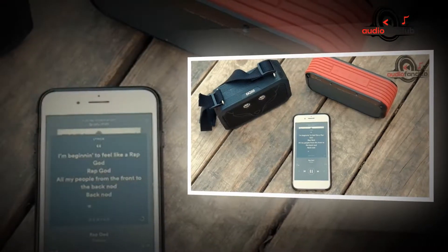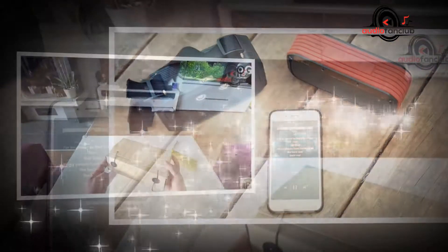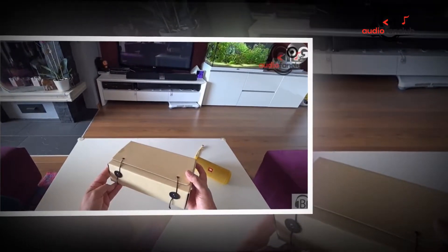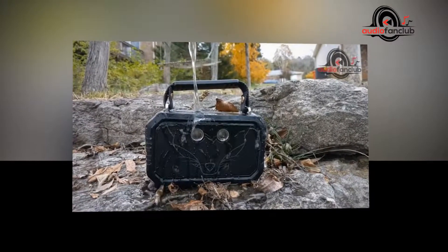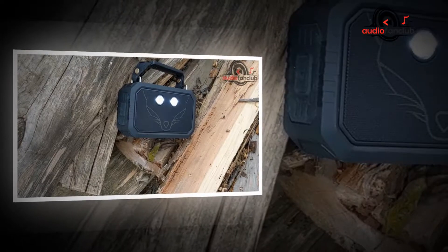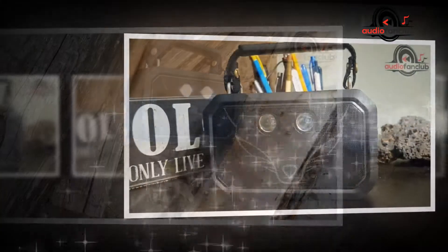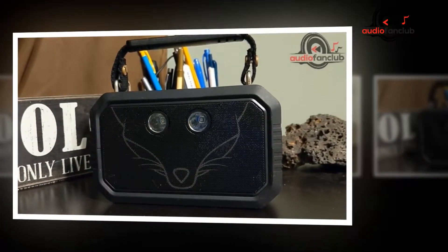On the front of the speaker, you have two vertical LED lights that can be used in locations where there is low light, or you could use them as disco lights of a sort at a party — more on this later. On the top of the speaker are two metal slats that you can use to attach the fabric grip, which is great if you want to carry it by hand, or you could use the 63-inch strap that's perfect for slinging over your shoulder.